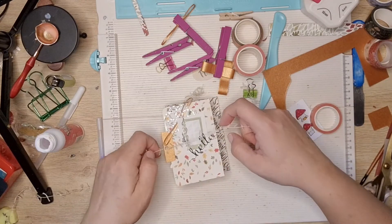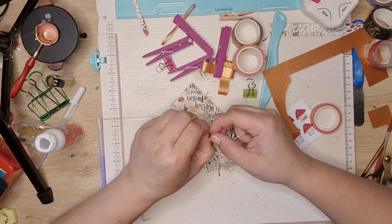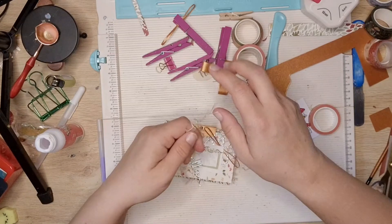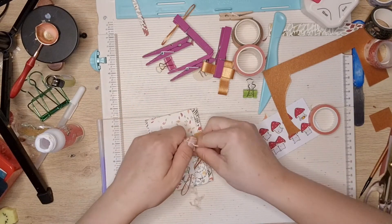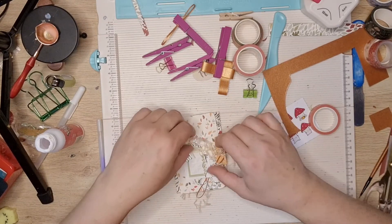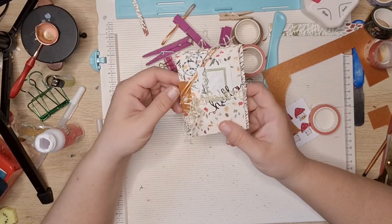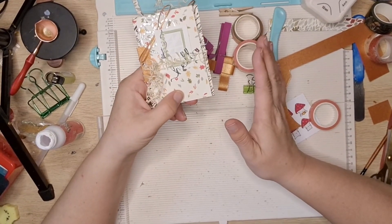Fitting that through there, and there we go — a cute little autumn, Halloween, spring, whatever you like decoration. I'm not going to make the bigger one of these because it's the exact same process, just with the bigger envelope.